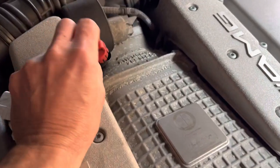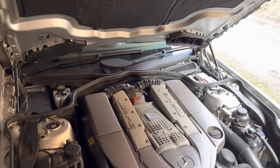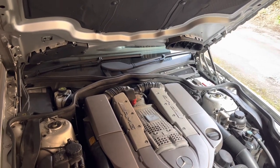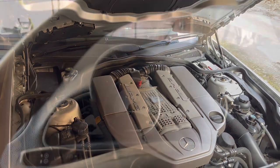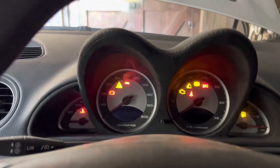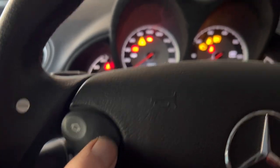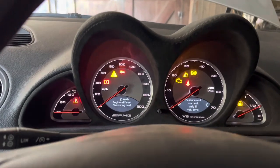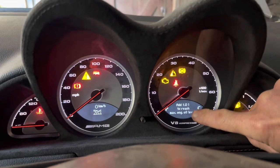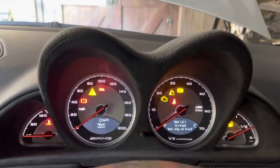Let's fire this car up and see what the dashboard tells us we need to add. When you read the oil via the dashboard, wait a certain amount of time for the oil to get into the oil pan — if you try to read it just after turning the engine off you'll get an error message. Inside the car with the key in the ignition but the engine not turned on, hit the down button once and you'll see 'engine oil level measuring now.' It's telling us we need to add 1.01 litres to reach the maximum engine oil level.